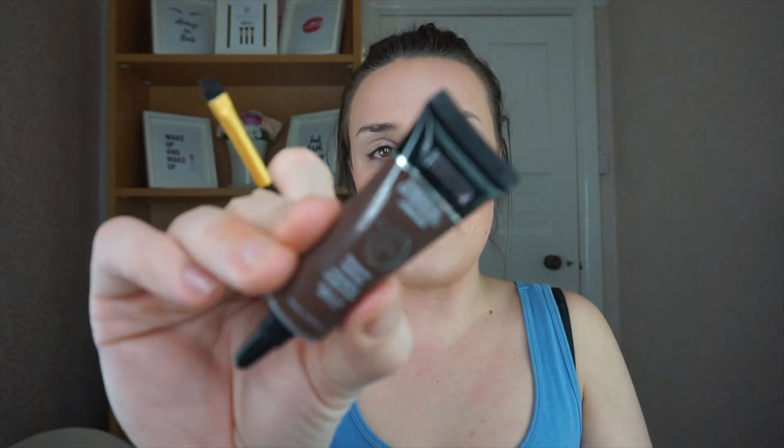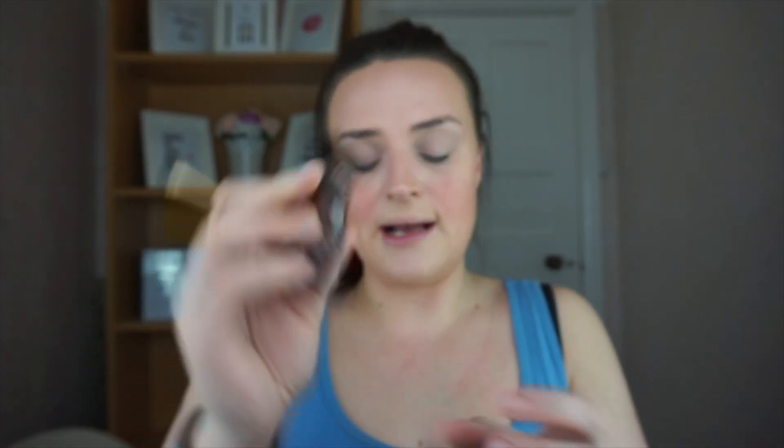Before we go into the eyes, let's quickly do the eyebrows. I'm going to take the brown shade from the kit rather than the black one because it'll match me more.